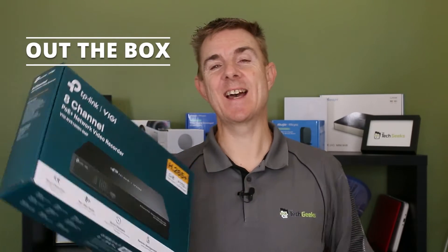Hi and welcome to this edition of Out The Box. My name is Paul. Today we're going to have a look at what is in this box. This is a TP-Link VIGI NVR — the NVR 1008H-8MP. It's an 8-channel NVR and PoE switch as well.